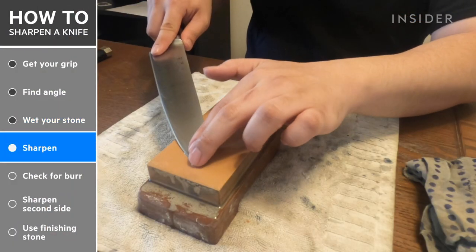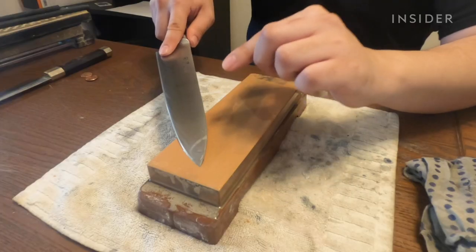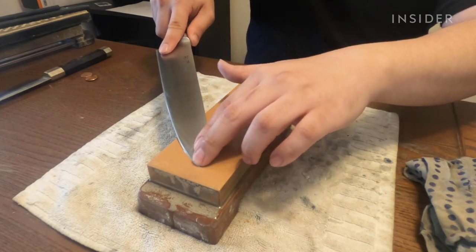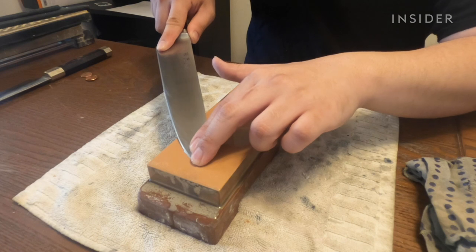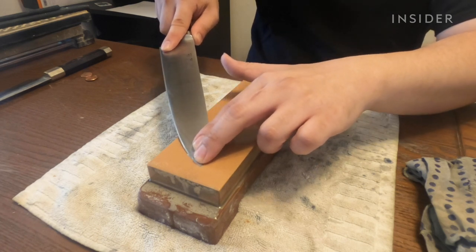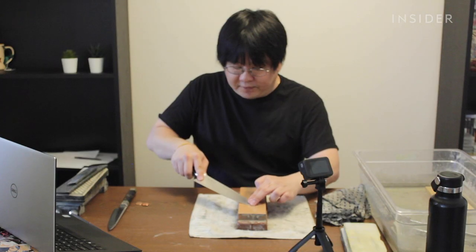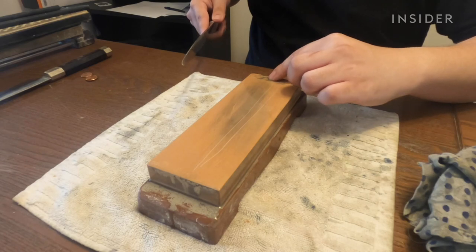Take two fingers and place them right on the tip of your knife. While maintaining the angle you felt for earlier, apply pressure with your left hand, and pull the knife towards you. Use the full length of the stone — go from the top towards almost the bottom. You need to apply enough pressure that the stone can grind off metal, so firm pressure.